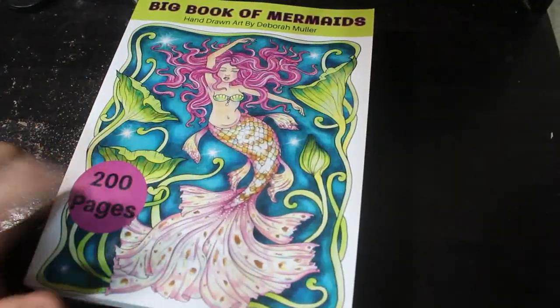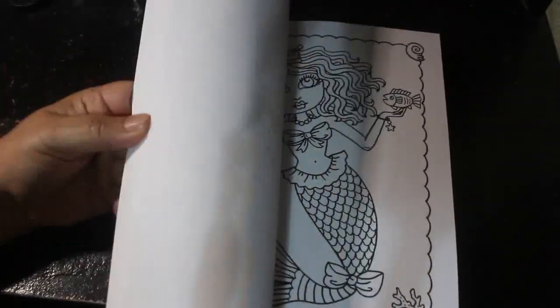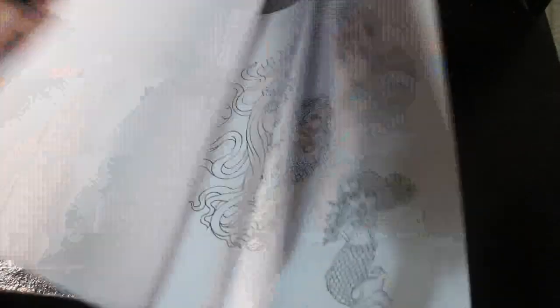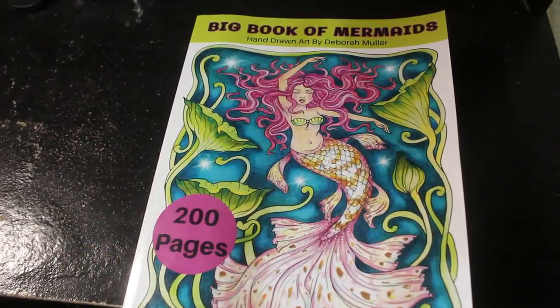I also got the Big Book of Mermaids by Deborah Muller — I did do a flip-through of this and I think I showed you a picture last month because I did one. I just love her mermaids and I fancied it — it's new, it's big, it's chunky. They're just so cute. I've had to rearrange my bookshelf just to get this on there.